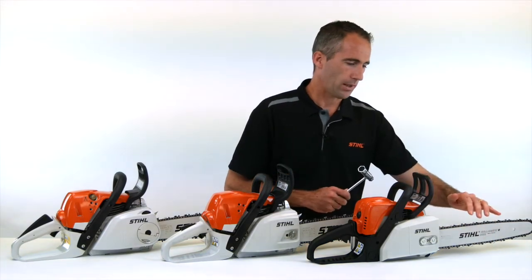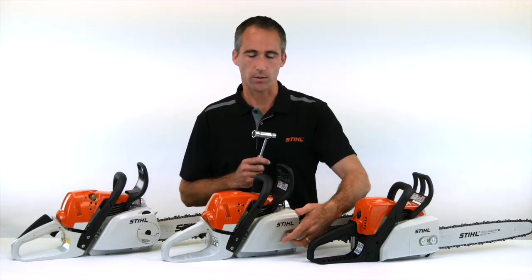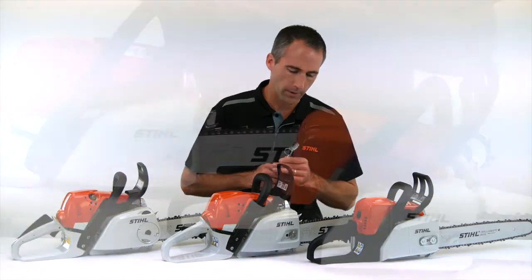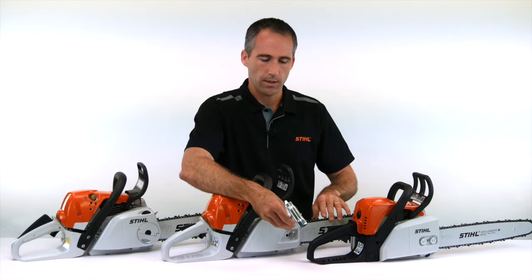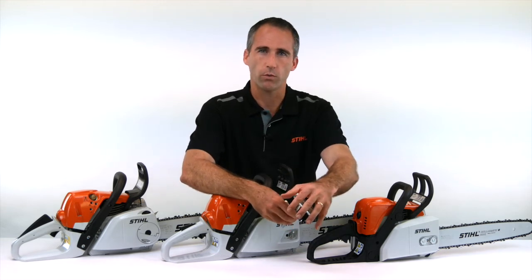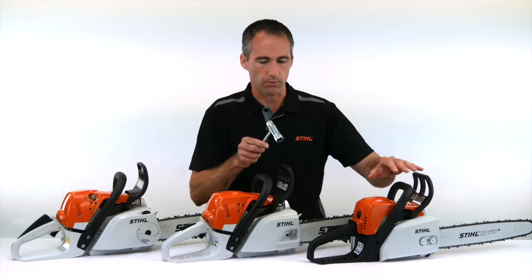To help improve on that, we have the side chain tensioning system. This is a Stihl innovation, where the chain adjusting screw is off to the side, well away from the guide bar. You are unrestricted in the movement of the tool, and it really does make chain adjustment much easier than on the standard version.